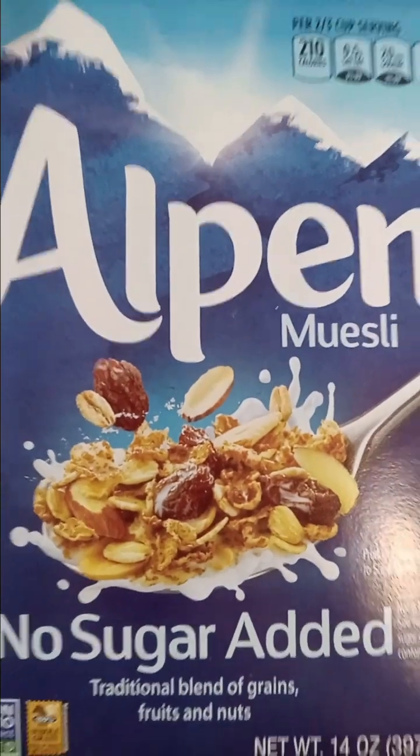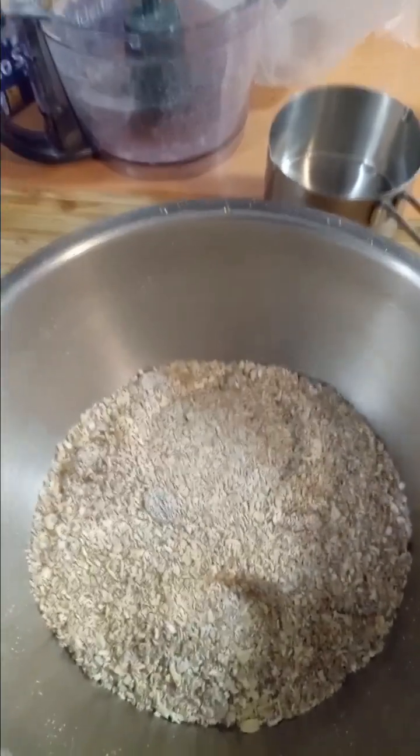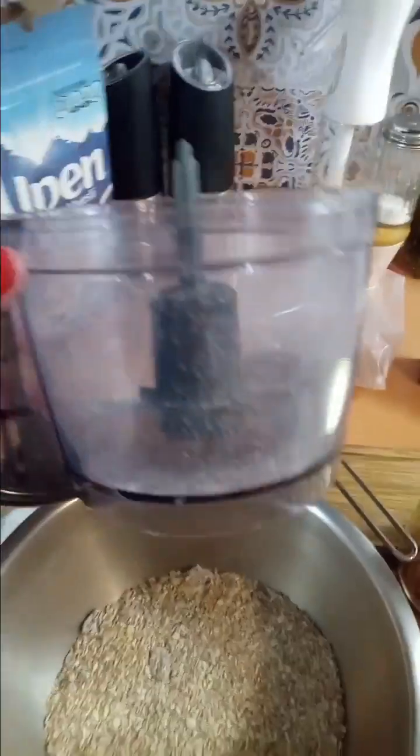I'm not gonna let this go to waste because he doesn't want to eat it and it expires tomorrow. So I'm gonna open all the boxes, put the cereal in the freezer, but I am going to use some of it to make a crust.